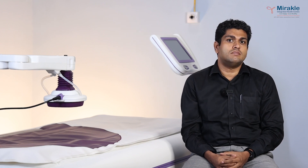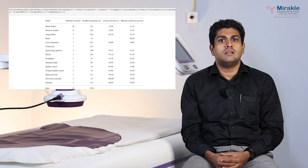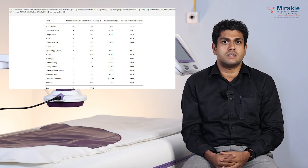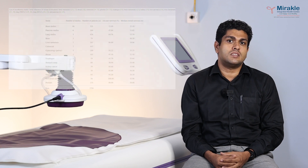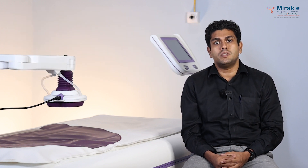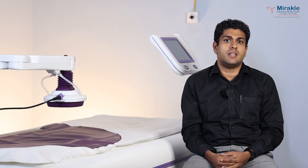Furthermore, there are a lot of studies conducted to date. You can see on the screen there are more than 2,300 people who have been studied with different types of cancers, starting from esophageal cancer, lung cancer, rectal cancer, and stomach cancer, which makes this an evidence-based therapy. However, compared to conventional therapies, more evidence is needed to substantiate the effect on cancer cells.